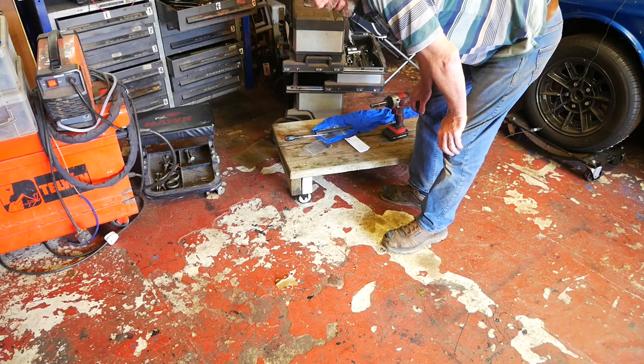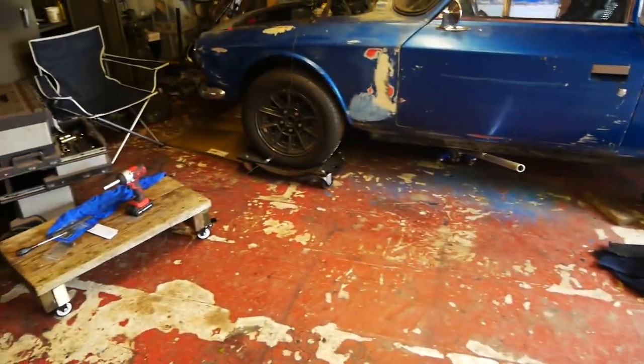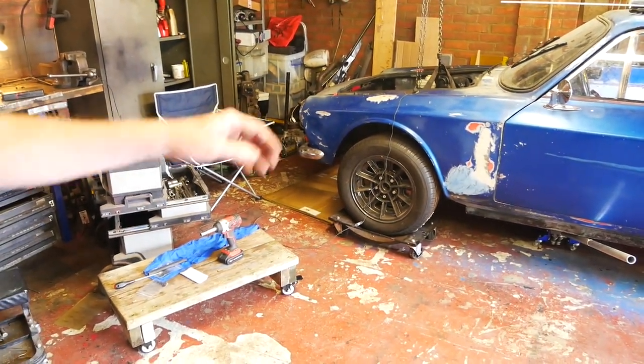Rather than using dollies, which are really used for moving the car itself around - those things that I used previously - the trolley is much better suited for the engine.